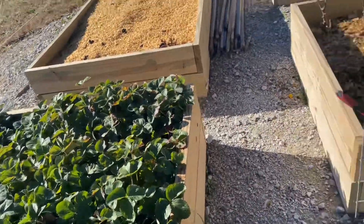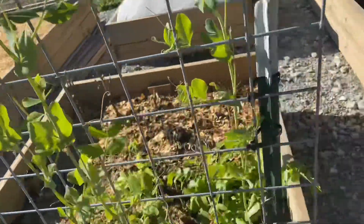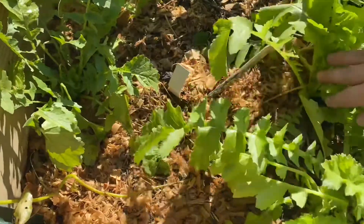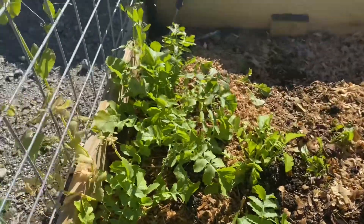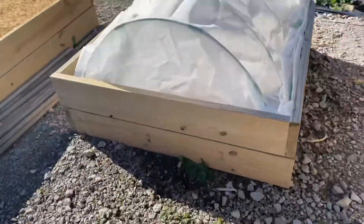On this side I also ripped out all the zinnias, and my eggplant got zapped by the frost. I have some daikon radishes growing — they look like carrots but taste like radishes, so I'm excited to try those.